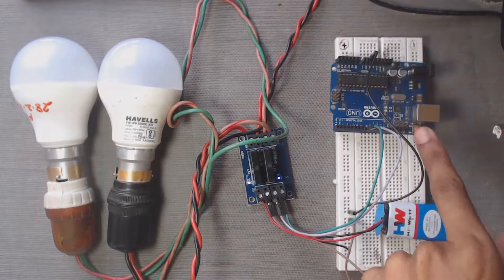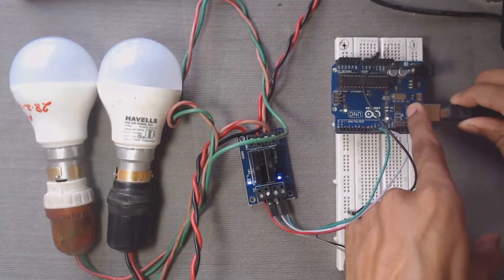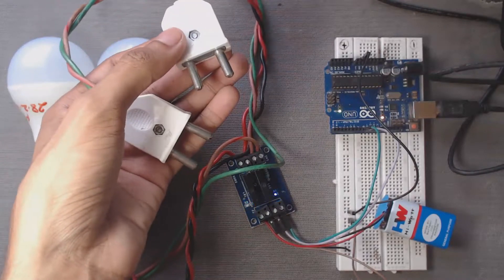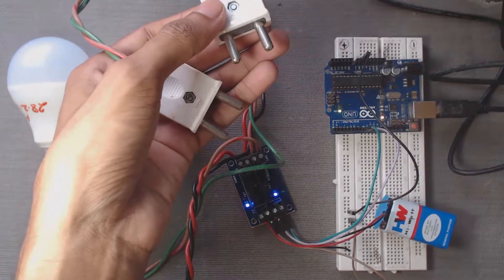Now connect your Arduino board to your PC through a USB cable. After that, connect the plugs to your AC supply. Be careful, because AC supply will be present at the output side after connecting to AC.